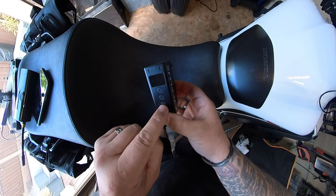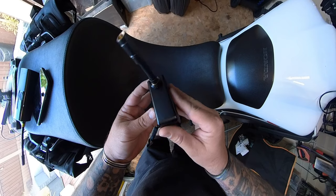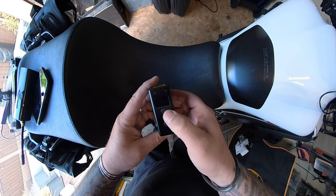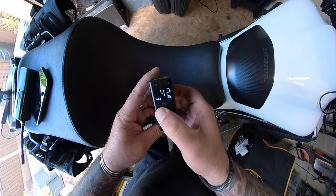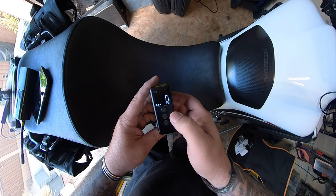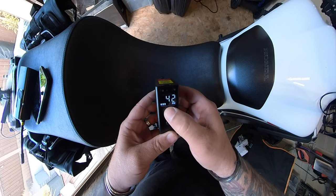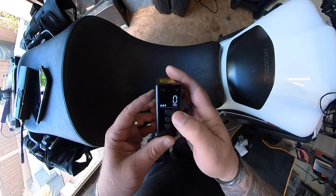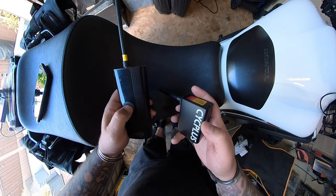There's a plus and minus button, there's the USB-C charger, there's nothing else on it. I don't know if it's got any battery power in it — oh yeah it has. Let's see how loud it is. That ain't too loud. Let's try this one.